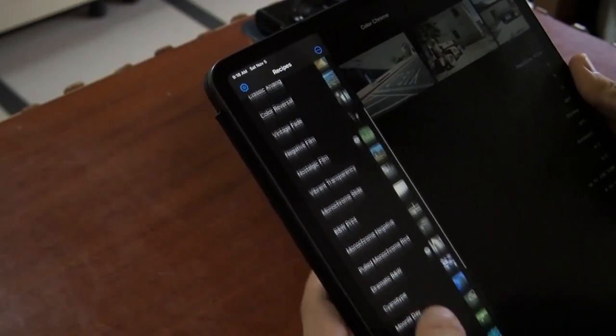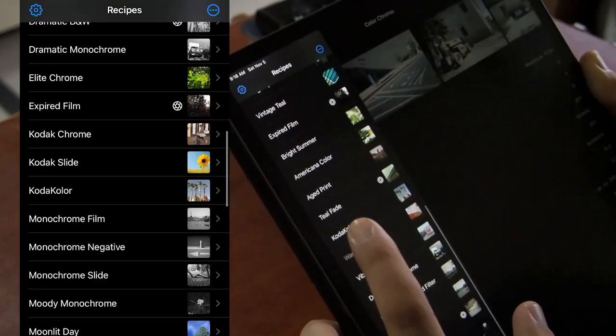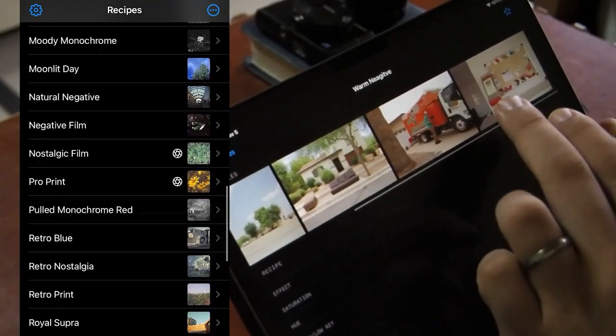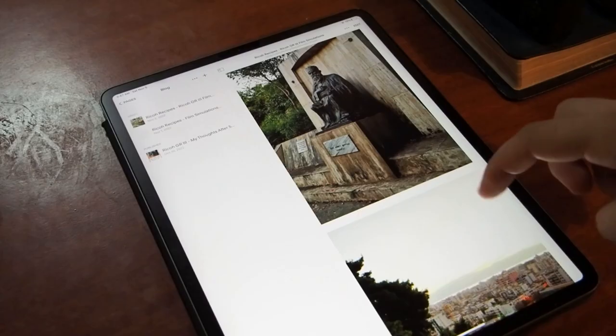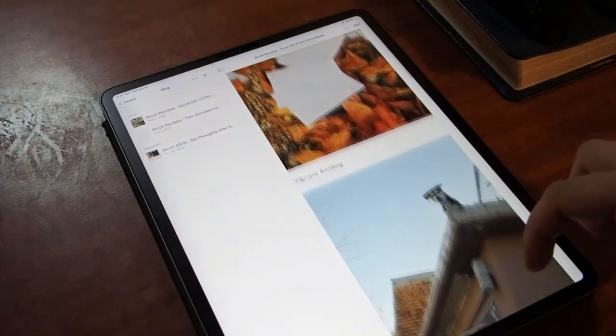I picked three new recipes and I want to show you my results. These are all coming from the Ricoh Recipes app, which is free on the Apple App Store. I've also included the recipes and all the sample shots on my website — you can get the recipes there if you don't have the app. Credit to the Ricoh Recipes app for providing the information.